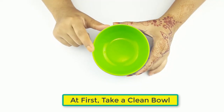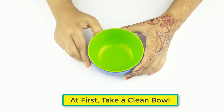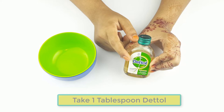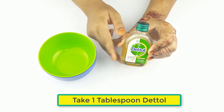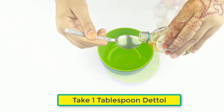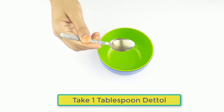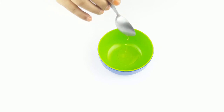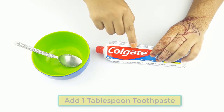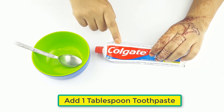First, take a clean bowl. Take one tablespoon of the top. Now add one tablespoon of toothpaste.